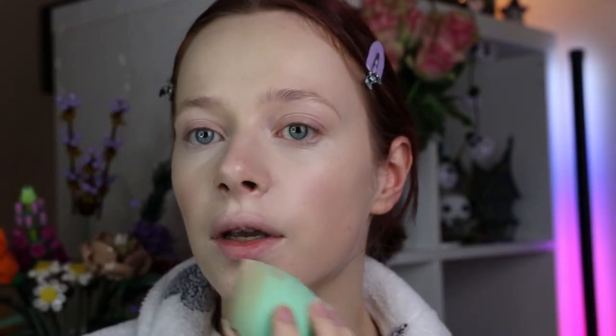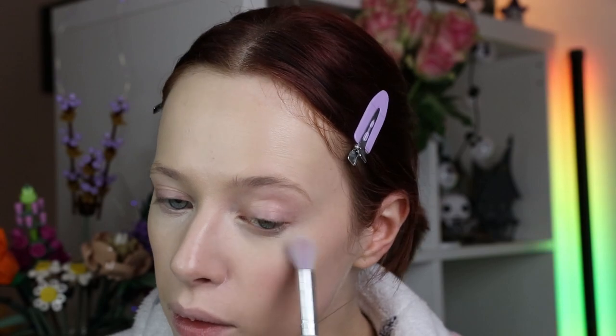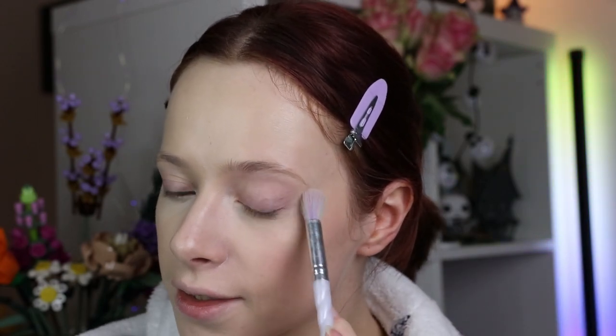Then I'm going in with my trusty Elf Hydrating Camo Concealer, just covering up all those spots and blending that in to try and create a lovely flawless base, keeping it pretty simple. We're looking nice and glowy, healthy, and covered up. So I'm going into my Essence Banana Loose Powder with a small brush and I'm going to set my under eyes with that. I kind of want to not really set the other parts of my face because I feel like the foundation will just settle and look nice and glowy with the primer.